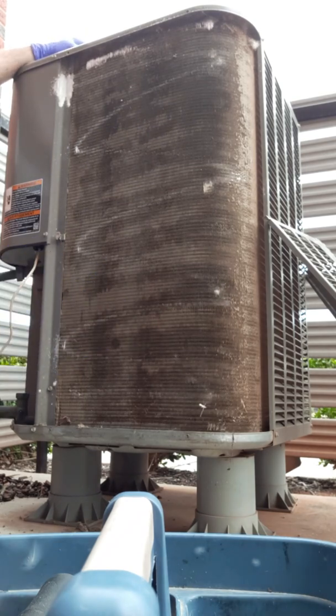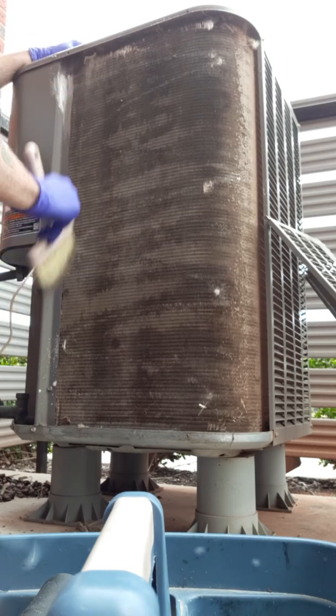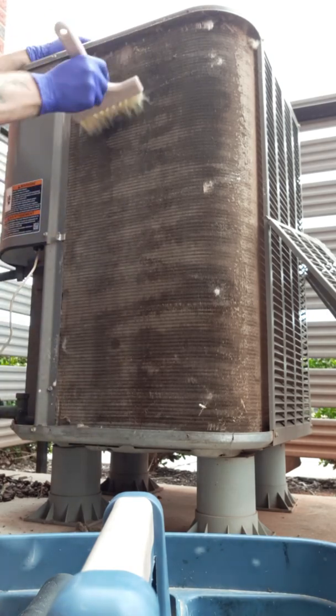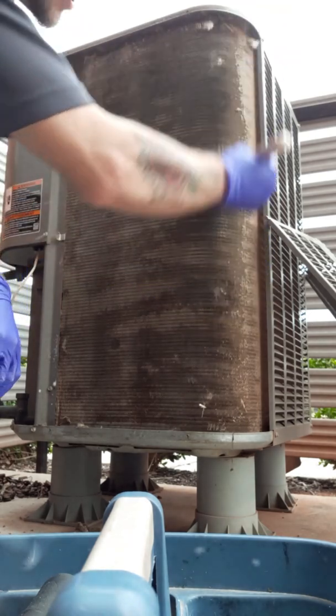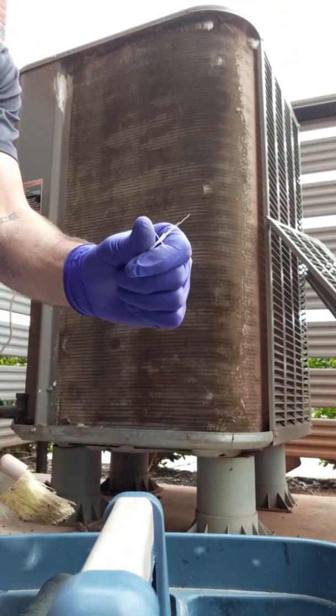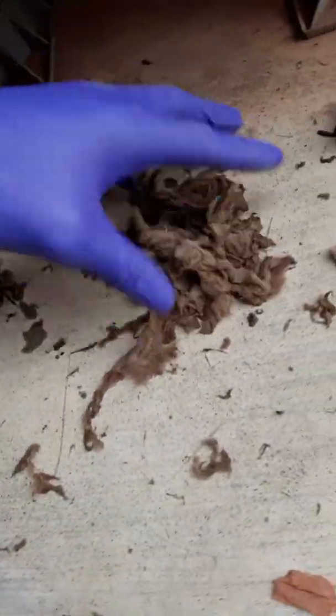Now we'll get a little bit more Zip Clean and spray it directly into the coils. It doesn't take much because it expands — it's foamy. If you are using a brush like I'm using, make sure you get your bristles out of the coils; don't leave them in there. This is how you clean an outdoor unit's coils. The same process applies to an indoor unit — it's just a different procedure.